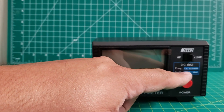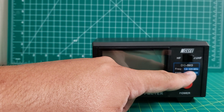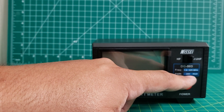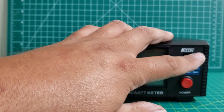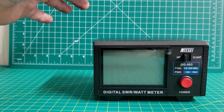It is a 1.6 to 525 megahertz frequency with a PEP of 200 watts. It has both VHF, UHF, as well as HF.